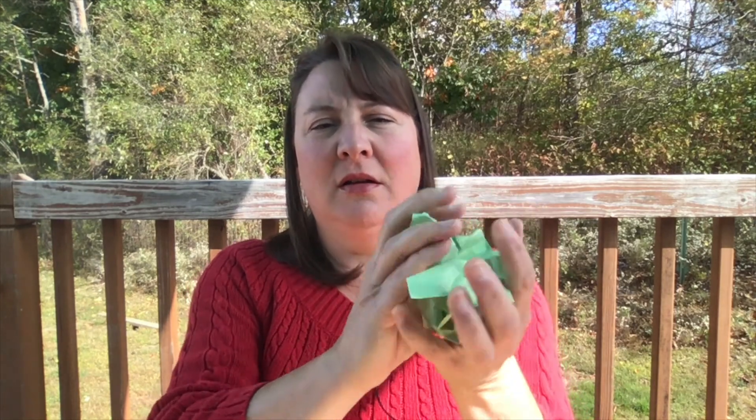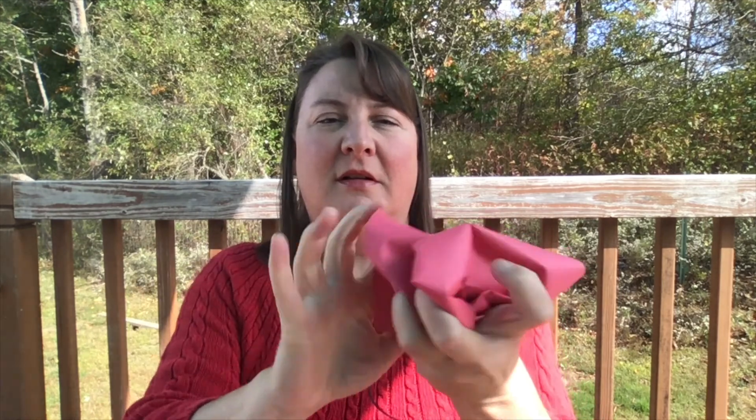The first thing we're going to do is make some apples using our construction paper. The way you make apples is you just crumple it into a ball so it's about the size of an apple. I'm going to do a couple of these and then set them aside for a little while.